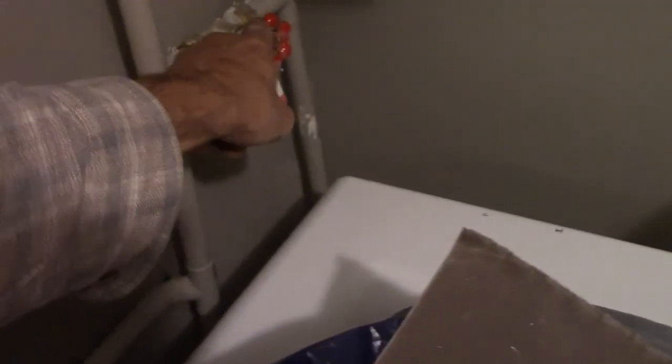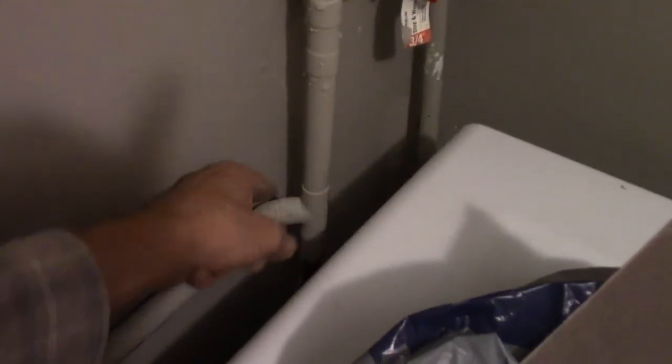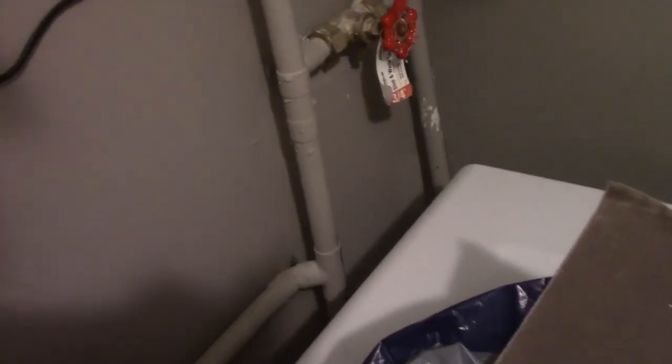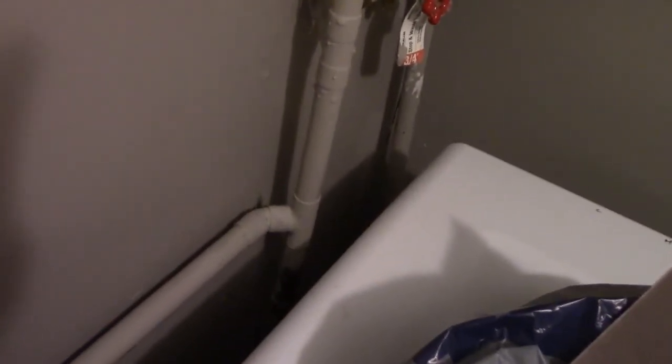What I'll have to do is drain the whole system — I'll have to shut this main off and drain the whole system in order to get it dry enough, so most of the water is out and it doesn't go all over. That's all the plumbing for today.